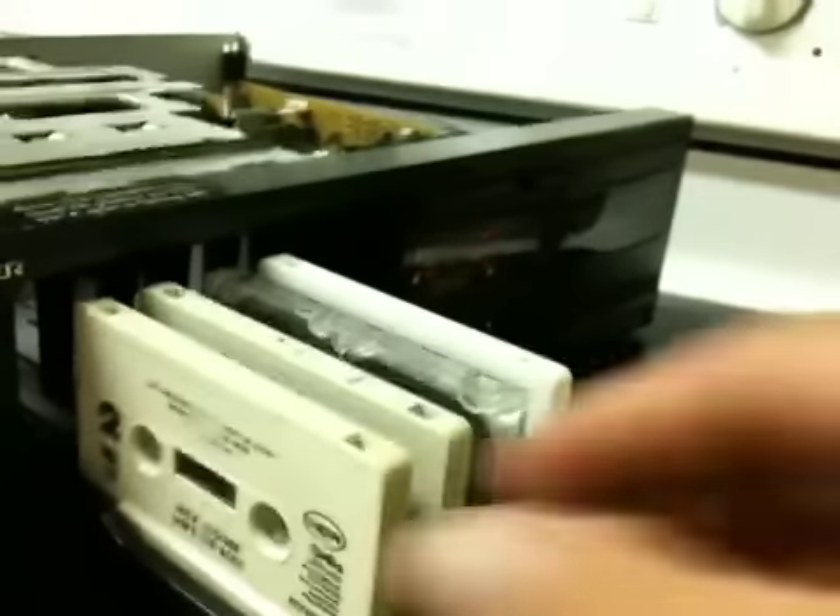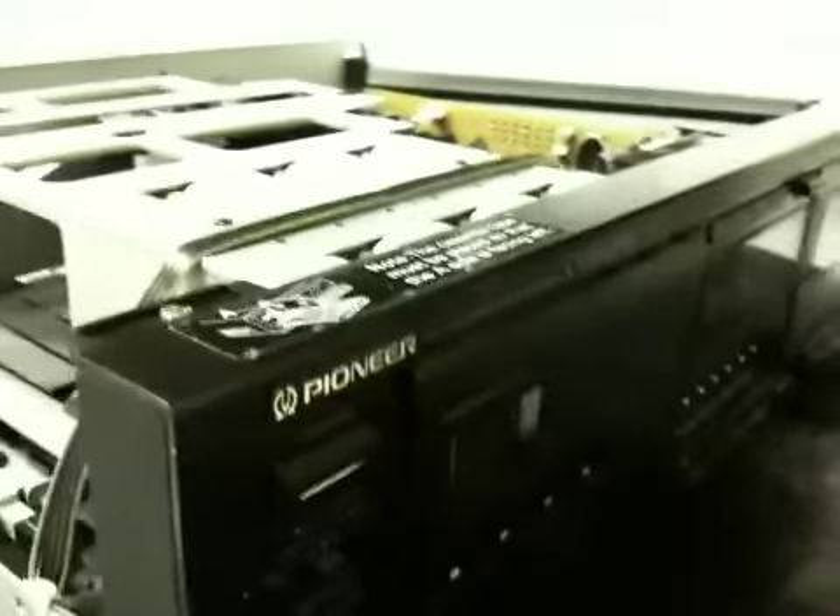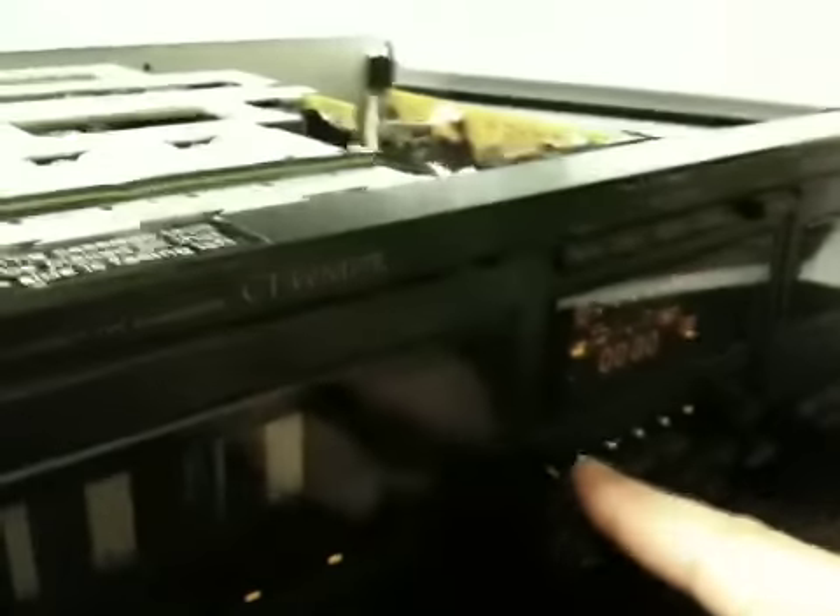To see the inside, I'll open the door here — push this button, it opens up. You can put six tapes in there. I only have four in there right now. Shuts the door. I'll go over here and push tape one, it'll load up.